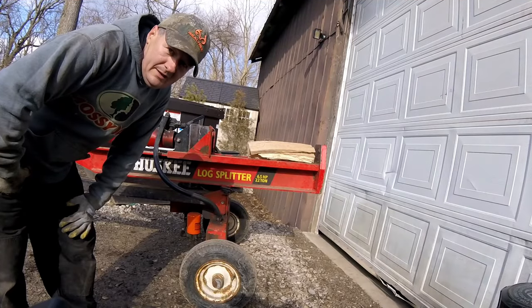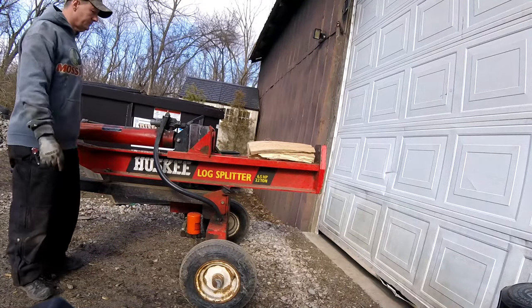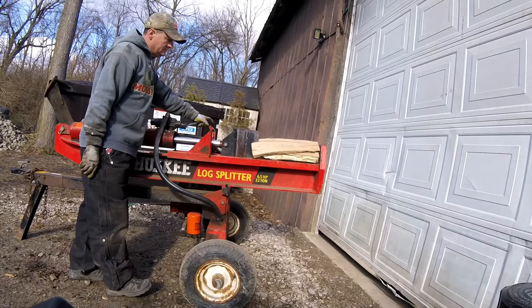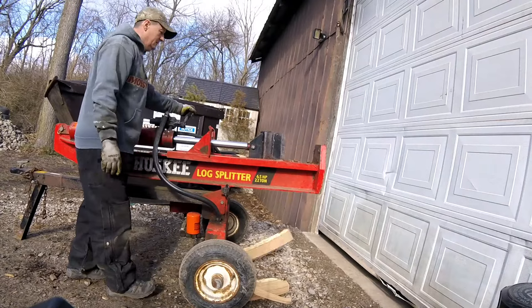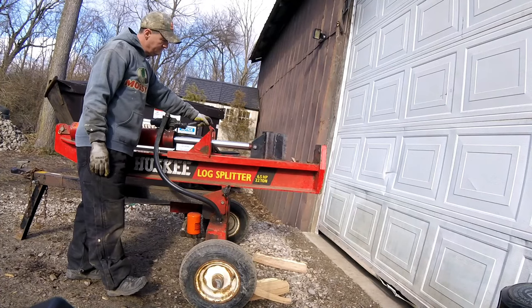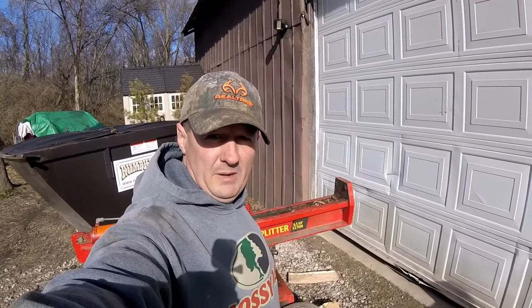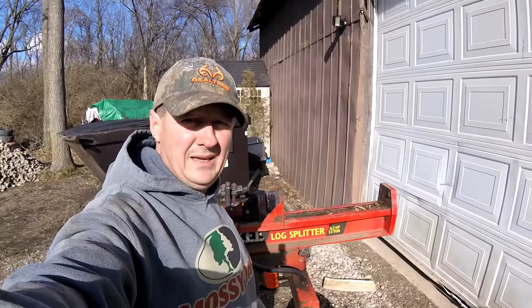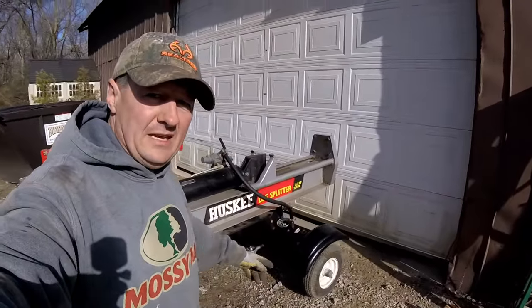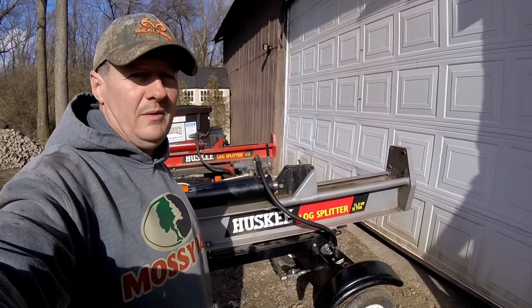We got it put together, let's give it a try. It looks like it's working well! Thanks for watching — hopefully this helps you in case your log splitter quits working. For my next video I'm going to show you what's wrong with this other log splitter and how I fix it. Thanks a lot.